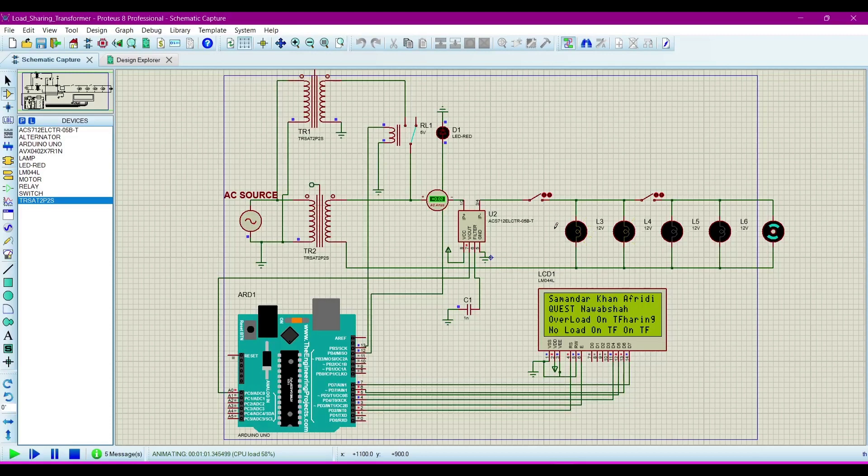When we disconnect the load entirely, it will also show that there is no load on the transformer. So this is the project. If you have any query, ask me in the comment section and I will answer your query.